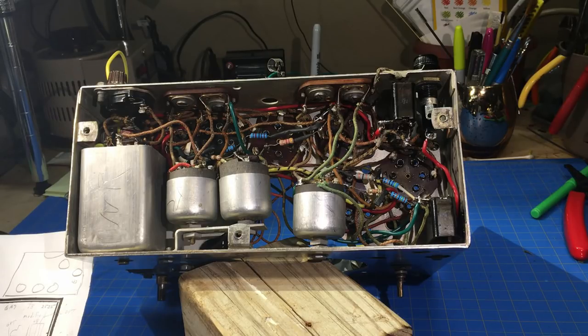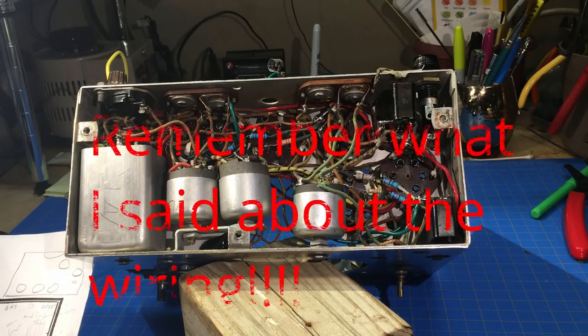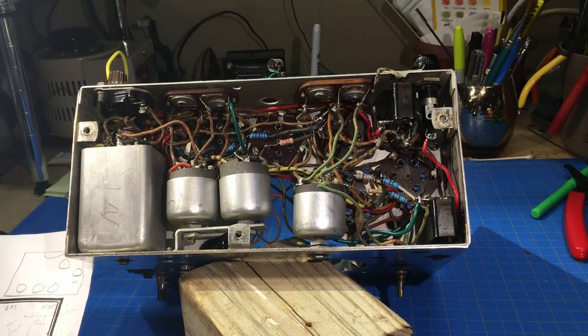I've put all the resistors in - about 95% needed to be changed out. The wiring, if it was good I left it. It wasn't cracked. This type of wiring had a cloth covering, then wound with silk or something on the inside, so it had double insulation. As long as it was good I left it alone. As you can see, it's very crowded.